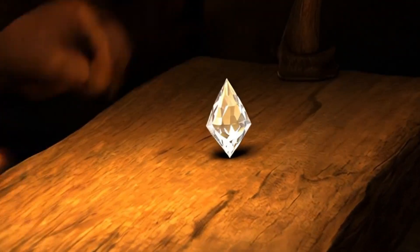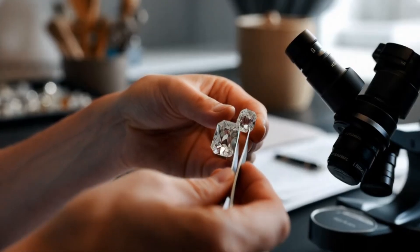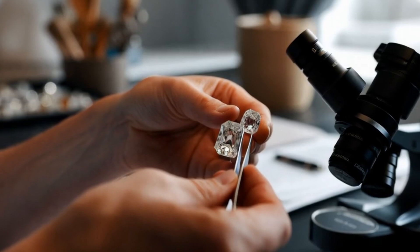4. Transparency and luster: rough diamonds usually appear greasy or oily in luster. Under a microscope, they reflect light differently from quartz or other minerals.